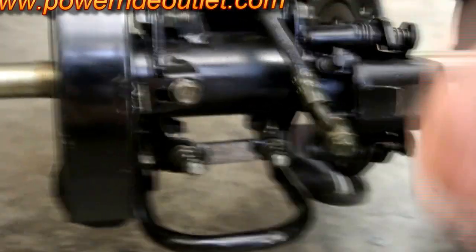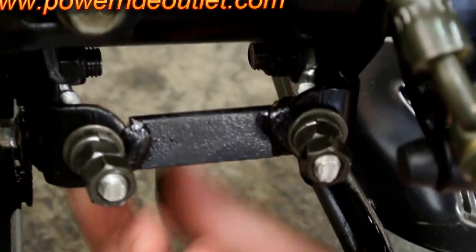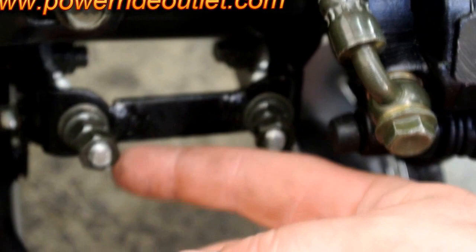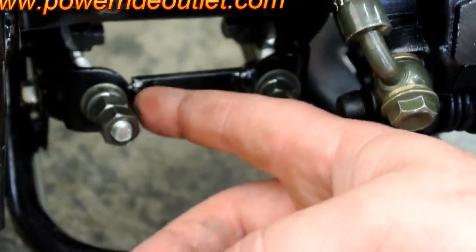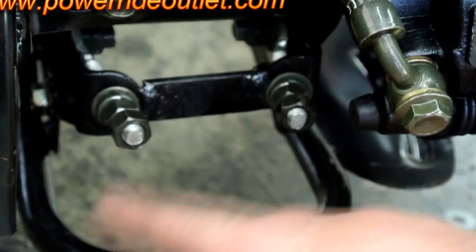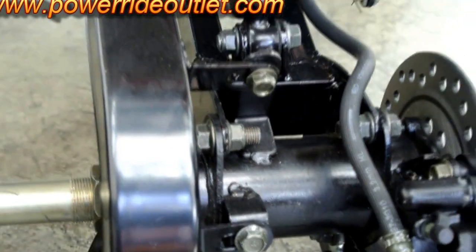To adjust the chain, you loosen these top two bolts and these bottom two, which are the chain tensioners. If you need to tighten the chain, you screw these clockwise. If you need to loosen the chain, you turn them counterclockwise. Your chain should have about a quarter inch of play.